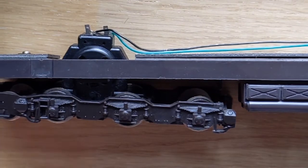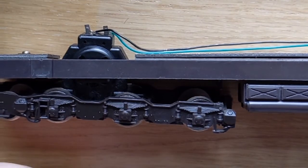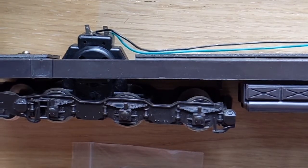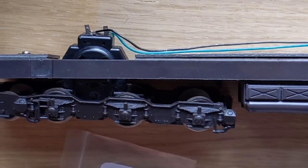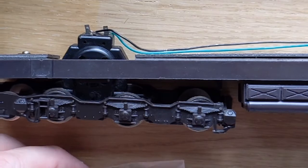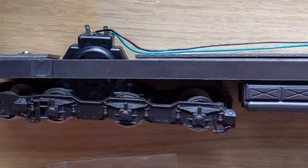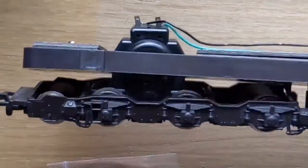Loads of people thought that these things were just so hard to change. Well, my daddy has found out a little hack for putting traction tires on. So these are Hornby traction tires, X9722. This is a mainline class 45.